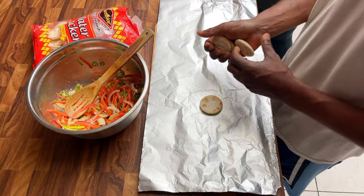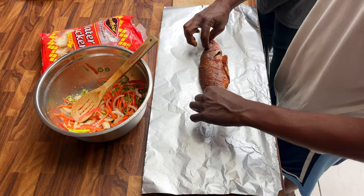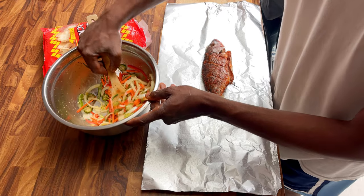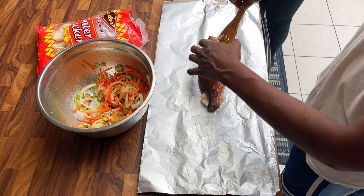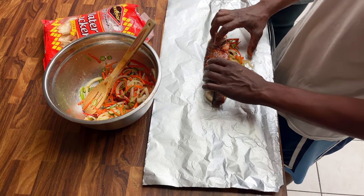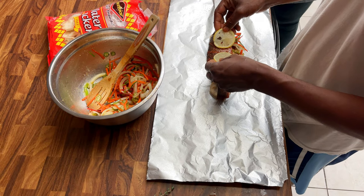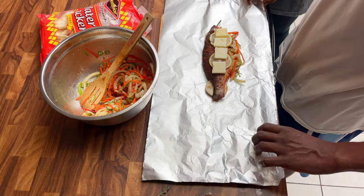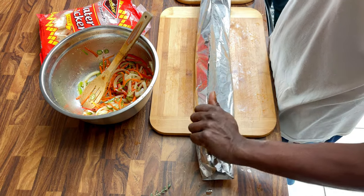We began our assembly with a large sheet of aluminum foil that we sprayed with cooking oil. After that we laid 4 water crackers down, rested the fish on the water crackers, and placed 2 sprigs of thyme inside the fish. Next we stuffed the fish with the veggies, topped it with 2 lemons and 4 slices of butter. Once all together, we carefully folded the ends of the foil paper to seal and create an airtight pouch for the fish to cook in.